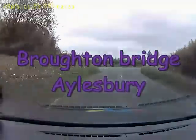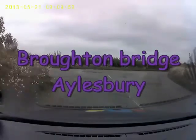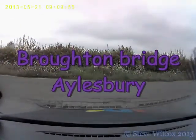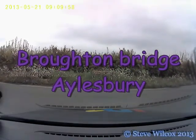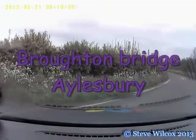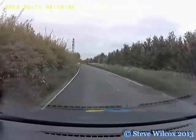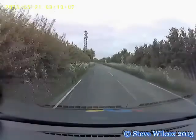Welcome to this short video about Broughton Bridge in Aylesbury, sometimes known as the Hooty Bridge. This is a bridge that is used quite frequently on the tests in Aylesbury. The main purpose is to see that students can drive carefully and slowly, and consider the possibility of oncoming traffic.